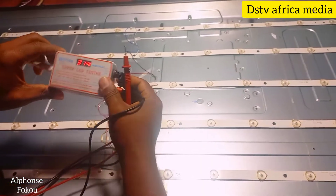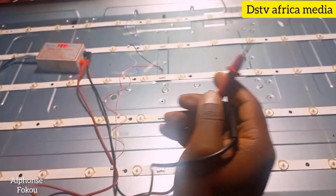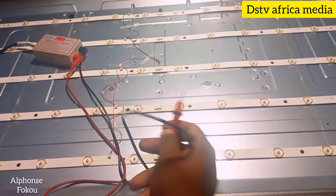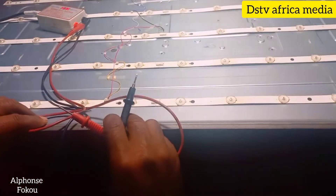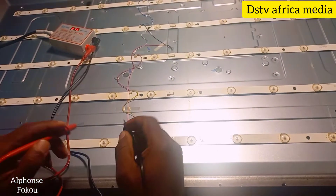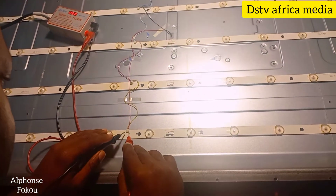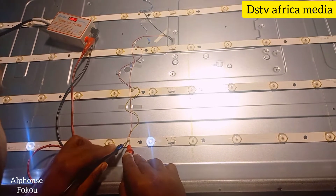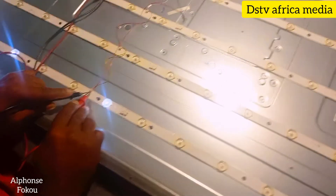You must get your LED tester so that you can test each light and see if they are still okay or not. When you do the test, you must know which terminal is positive and which is negative, so that you'll be able to test correctly. You can see in this bar that a few lights are damaged.